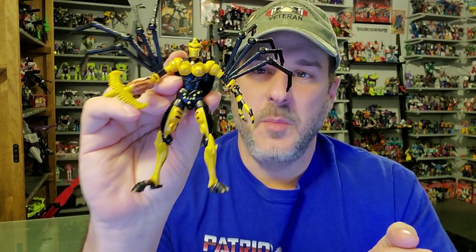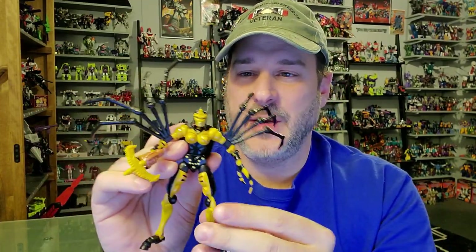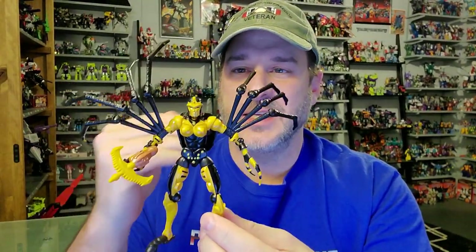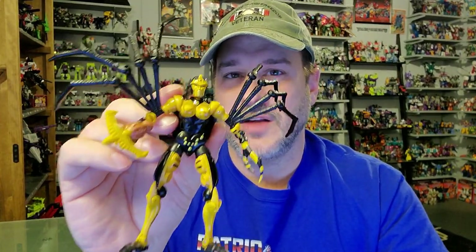So does the Transformers War for Cybertron Kingdom Black Arachnia belong in your collection? Absolutely. This is a fantastic toy. I've said it so many times during my Kingdom reviews — this is a mini masterpiece. This figure really impressed me. You couldn't even really tell this is a Transformer just by looking at her. The engineering is amazing on this figure and I couldn't be happier. So if you see this one on the shelf, don't hesitate — pick her up.